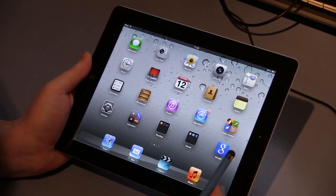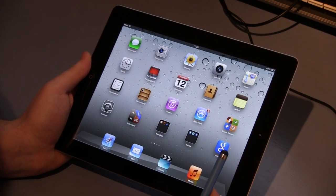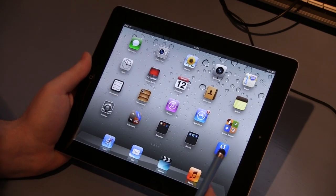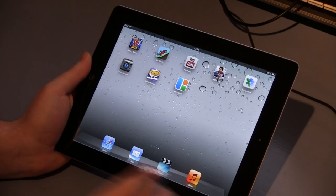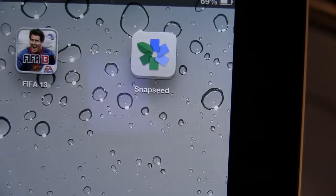I've done a fair whack of downloading and even buying some of the apps out there, and I've got to say, I keep going back to the same one. I believe it is the best app you can get for your iPad for photo editing, and I'm going to open it right now. Drumroll! The icon looks like this — Snapseed.